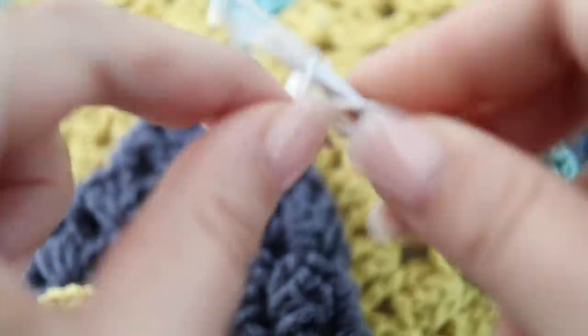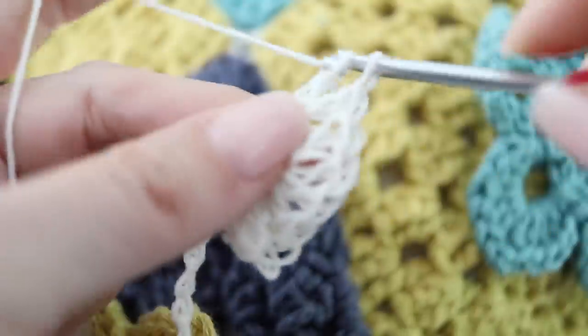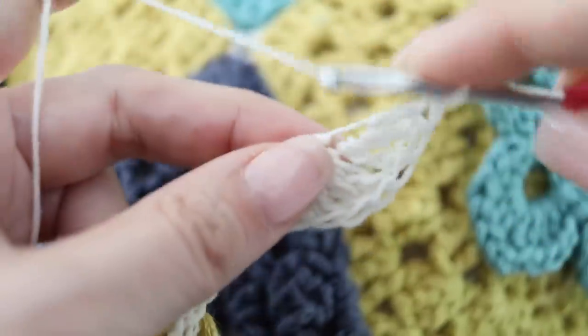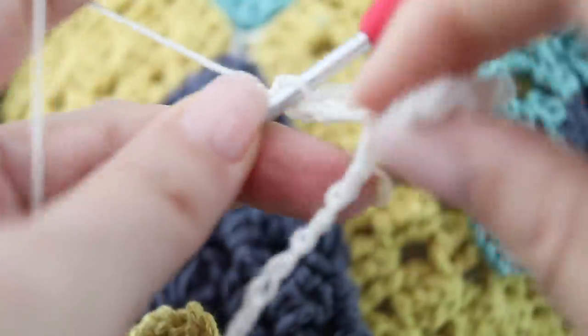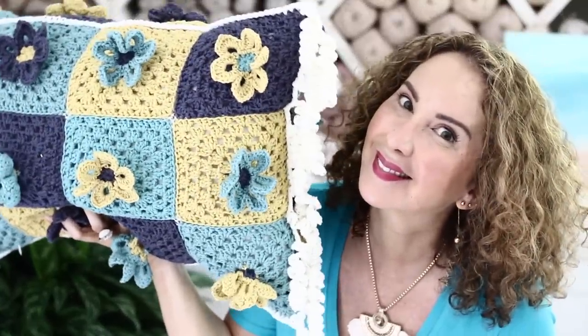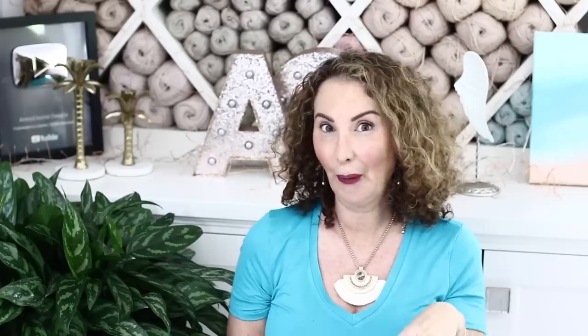I made corkscrews on the narrow sides only — I thought doing it all around was too much for my taste, but you do whatever you want now that you know how to make them. Aren't they adorable? I absolutely love them! Make them all along the narrow side of your pillow, and then repeat on the other narrow side — and that is it! I hope you have enjoyed this tutorial as much as I enjoyed creating it for you. Looking forward to many more. In the meantime, happy crochet!